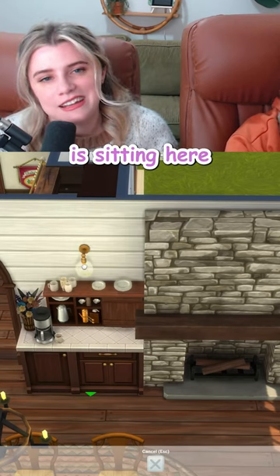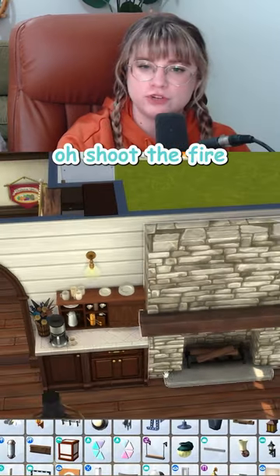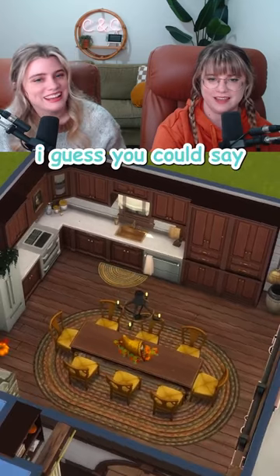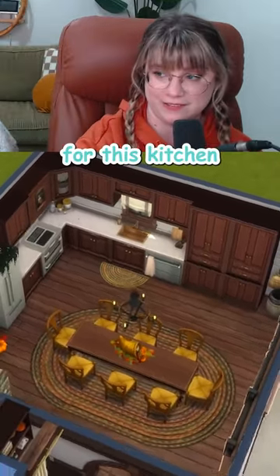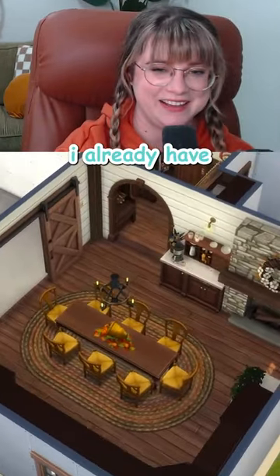All I can think about is sitting here with like a nice warm cup of coffee with the fire roaring. Oh shoot, the fire — we should put in an alarm. That's fair. Kitchen's done. I guess you could say I've fallen for this kitchen. You could, but should you? I already have.